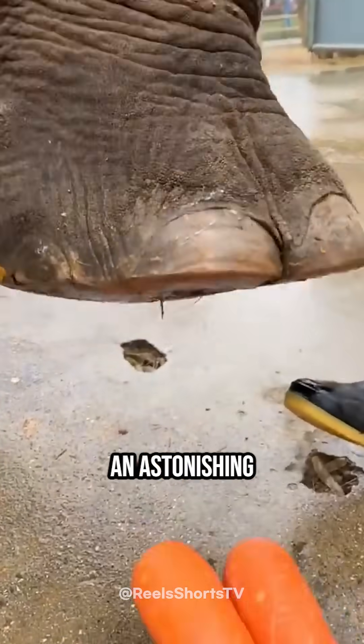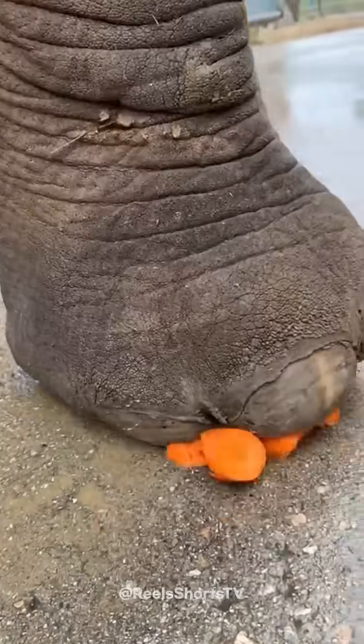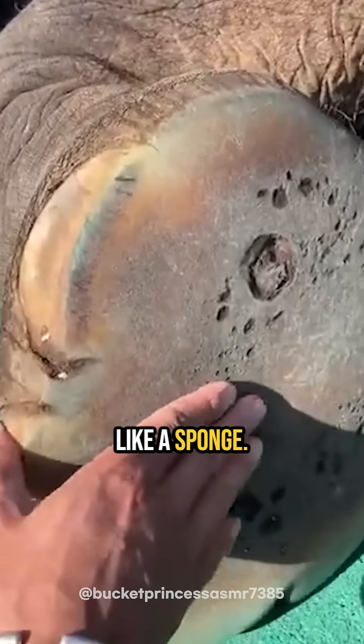The foot of an elephant, which supports an astonishing seven tons of weight, is quite surprising. Based on their size, you might expect a very rough sole, but it's actually soft, like a sponge.